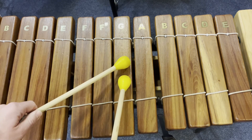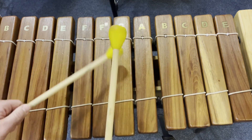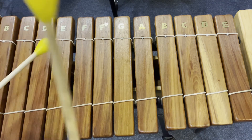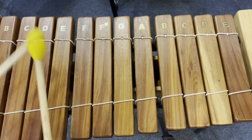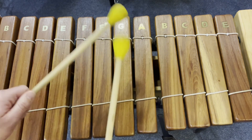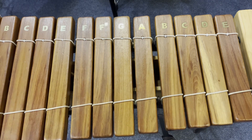And again from the start with full timing: 1, 2, 3, 4. 1, 2, 3, 4, and 1, 2, 3, 4. 1, 2, 3, 4, and 1, 2, 3, start. 1, 2, 3, 4, and 1, 2, 3. And that is the melody.